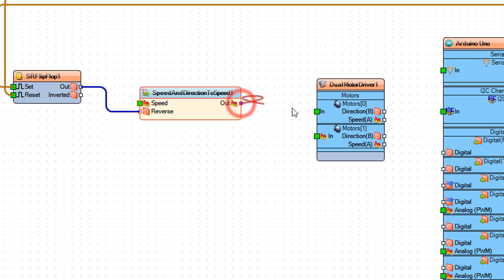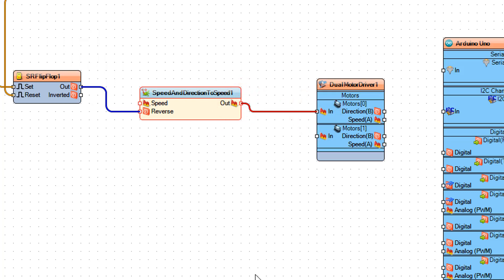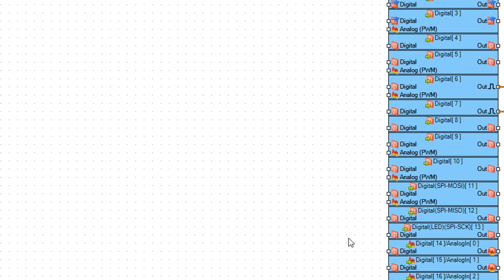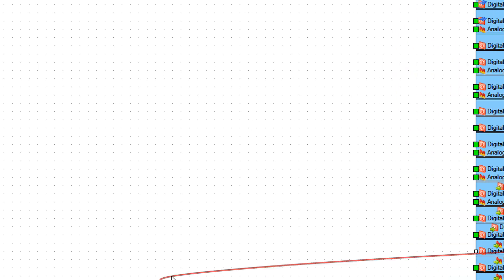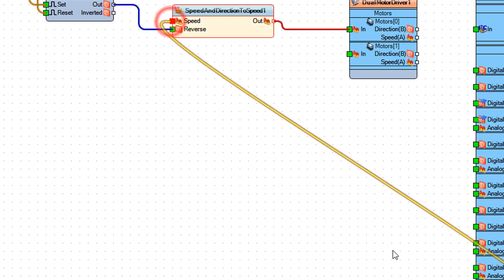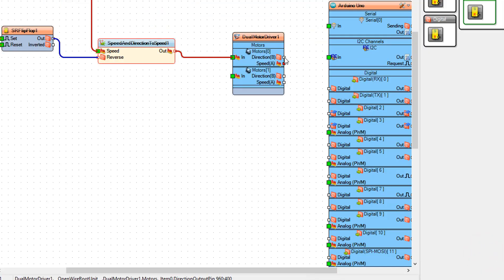Connect speed and direction to speed 1 pin Out to dual motor driver 1 pin In. Connect Arduino analog pin 0 to speed and direction to speed 1 pin Speed.